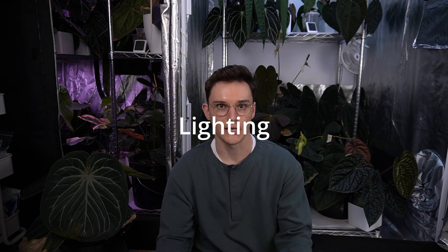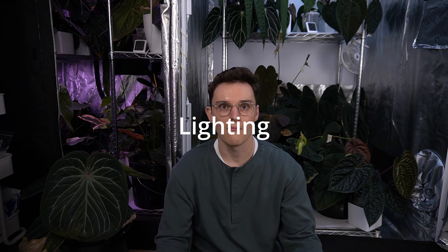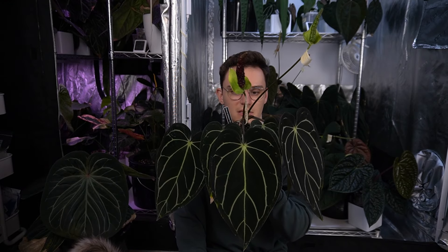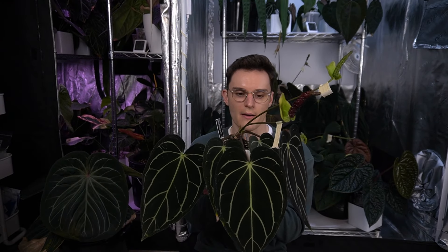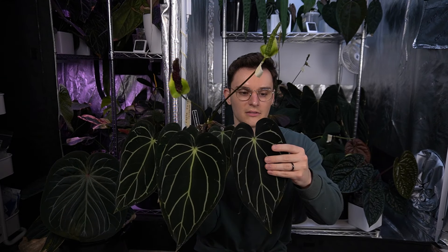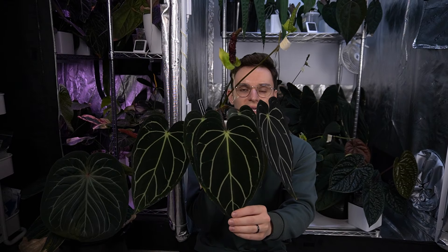Next section is lighting. I know this is a very controversial subject especially among people who like to have very dark foliage on their anthurium. I'm a little bit out there and I do use a bit more light than a lot of what people recommend. This plant is an Anthurium carloblacchiae, it's an RA5 x RA10. I definitely get a lot of compliments on this plant, especially with how dark its foliage is.